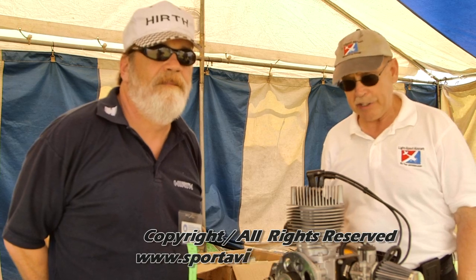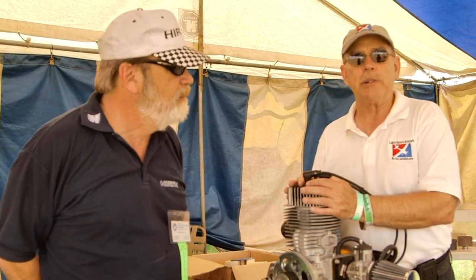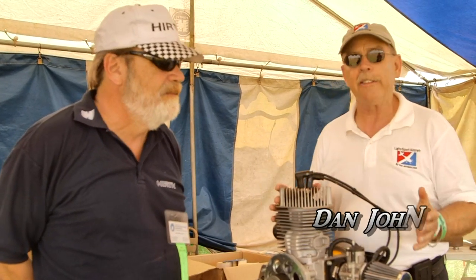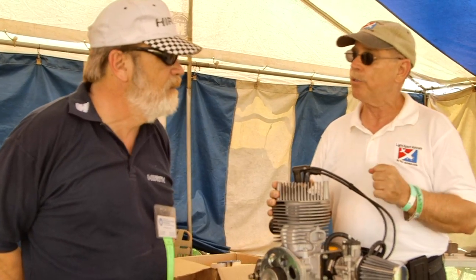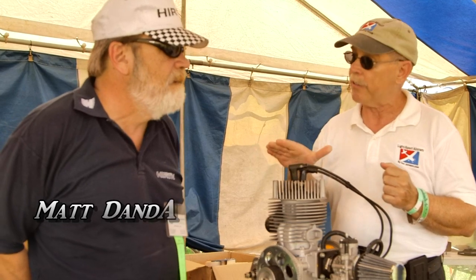We are here at Sun and Fun, and I'm talking with Matt Dander. I'm Dan Johnson, and I'm going to get a little more knowledge about the Earth engines. We're standing in front of the M33 because I like little airplanes, I like 103 airplanes, and you've got the engines that most of them are using. The AeroLite 103 uses, I believe, this very engine, right?